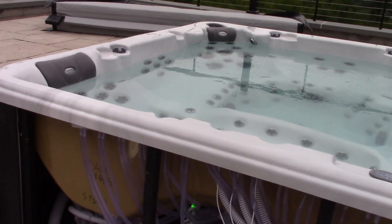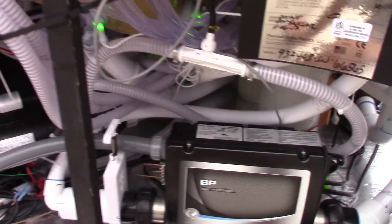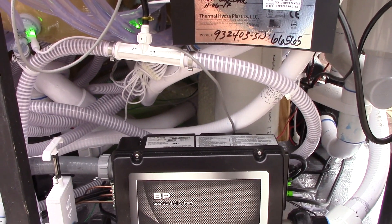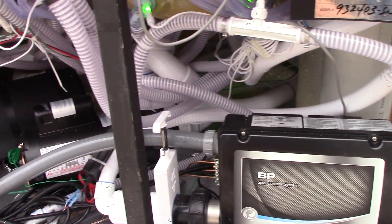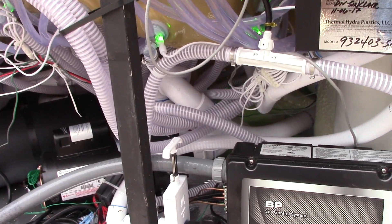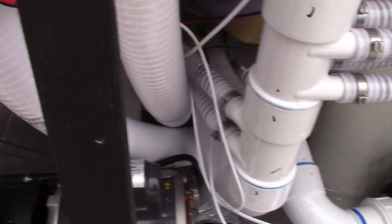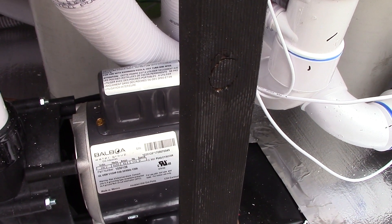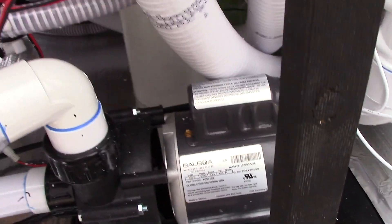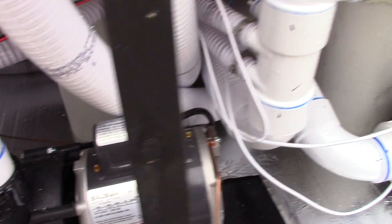My dad just came outside and is checking it out with me — that's why I stopped the video there. Right now just the circulation pump is running, and that really is a very quiet pump. Even though these pumps are louder, once I have the panels on it'll be even quieter. That churning you'll hear will stop once it gets all the air out of it.